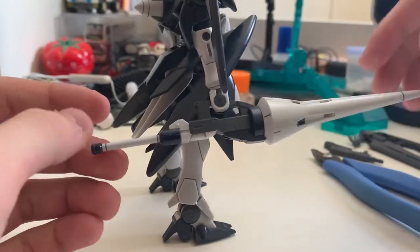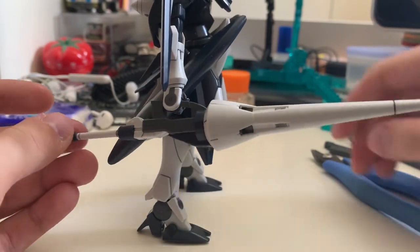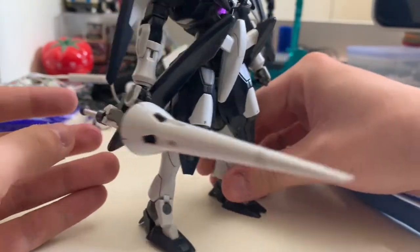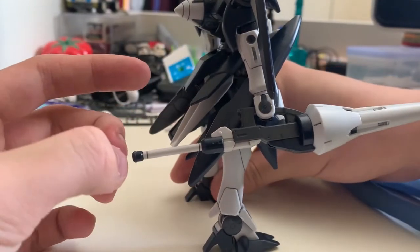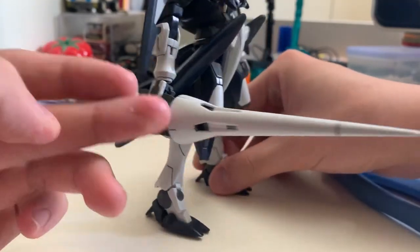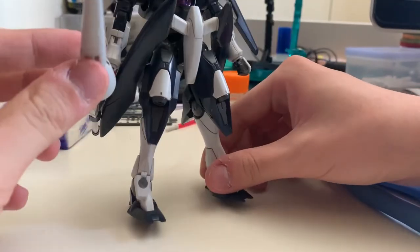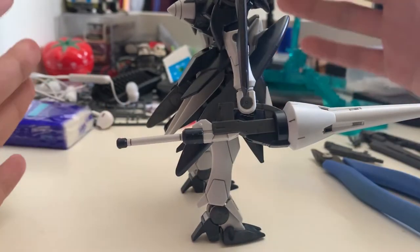Now moving on to the accessories. The prototype GN lens — this is honestly the only part I can compliment about this gunpla. It did a very good job on the color separation. Even at the tip here it's all done by parts; no stickers were used on this prototype lens.